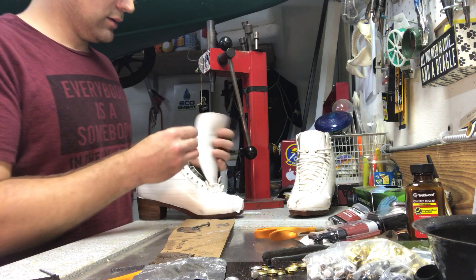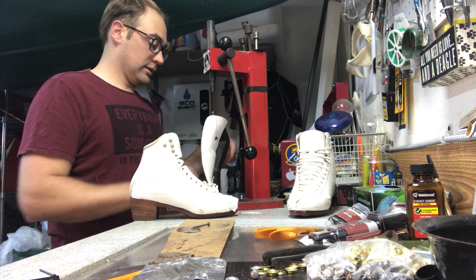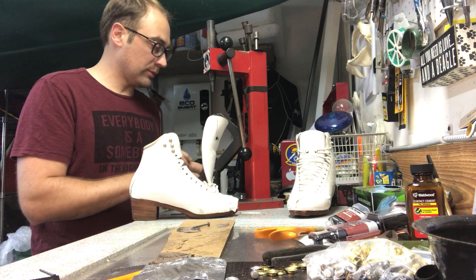Now it's time to go over to my riveter - you guys probably saw this big red thing in the back all day, wondering what it was. With our rink closed I was able to borrow it. Usually I do these kinds of repairs over there, and I need a couple of tools today.